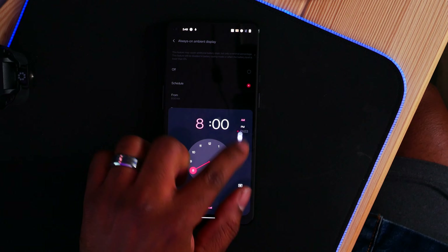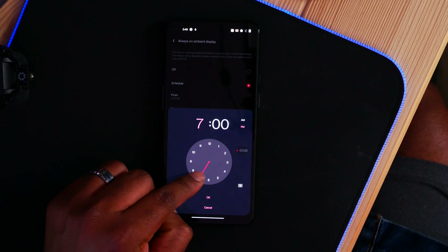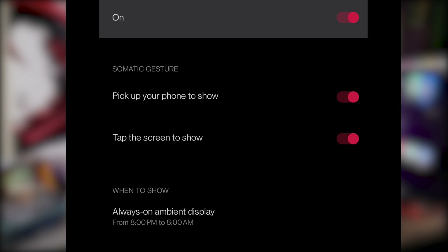Let's say 8 p.m. and turn it back on at 8 a.m. — 12 hours. So the ambient display, the always-on display, will turn off between those hours of 8 p.m. and 8 a.m.